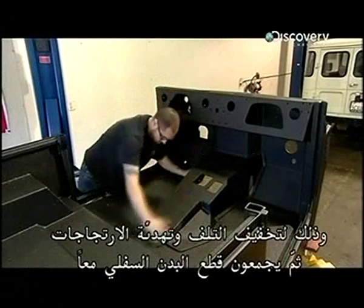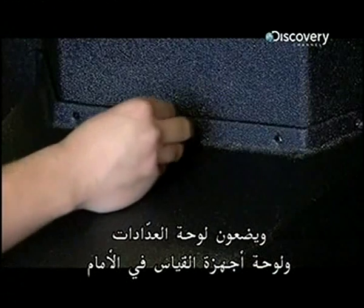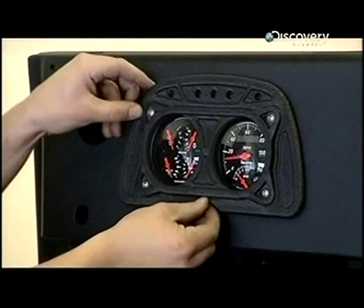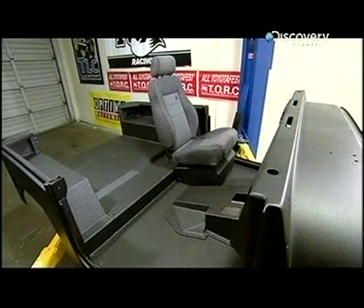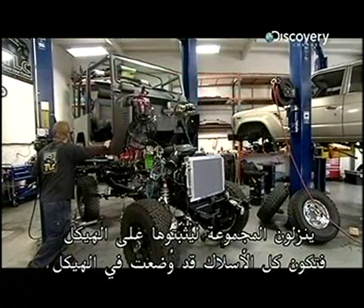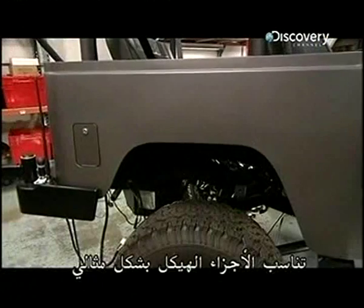They now piece together the lower body and fit the dashboard and instrument panel to the front. They bolt the seats to the floor. Once all the parts are put together, they lower the assembly onto the chassis. By now the chassis has been completely wired, and the parts fit perfectly.